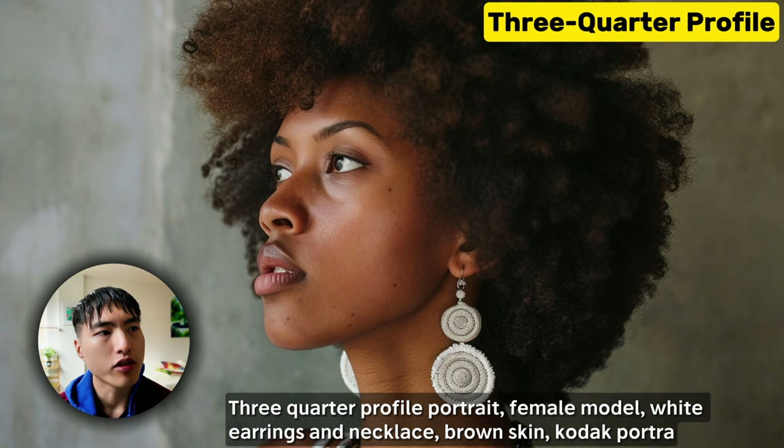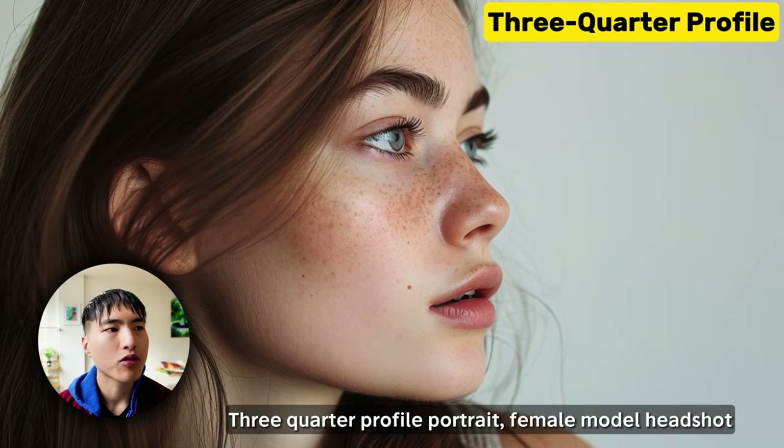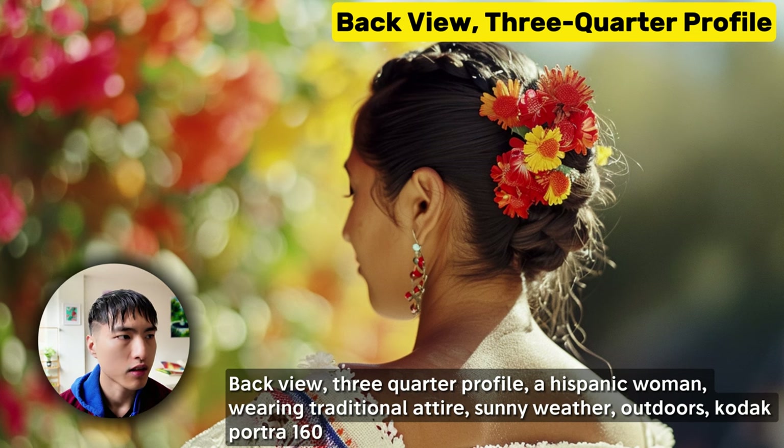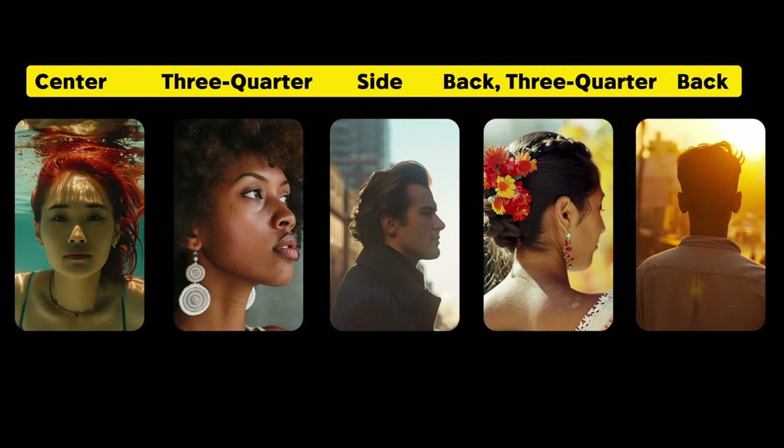In between the centered view and the side profile view is the three-quarter profile view. It's a bit more natural compared to a straight-on portrait and adds some extra depth to the person's face. Then we have the back view three-quarter profile shot, which avoids completely hiding the face like the back view, and shows more curves in the neck and shoulder area. Try each of these different directions as they all set their own perspective on the scene.